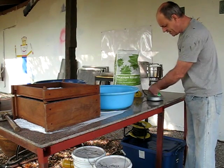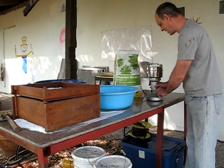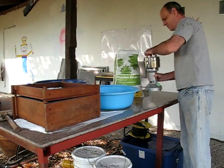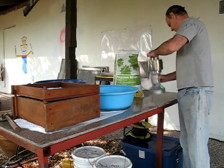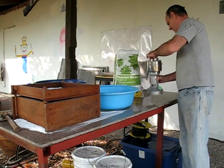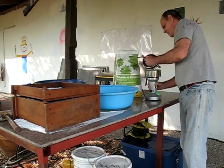Just put it in there. It's got a timer on it and an automatic cut-out if it gets too hot. Just turn it on and give it a shake for about 20 seconds. And that's done.